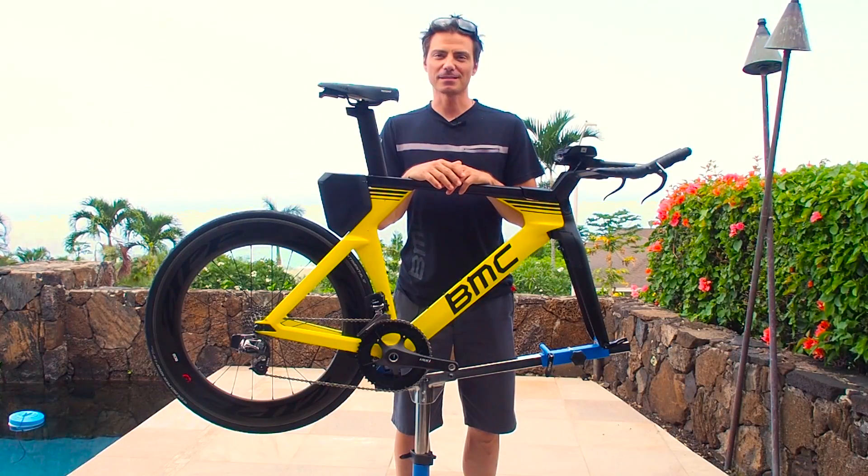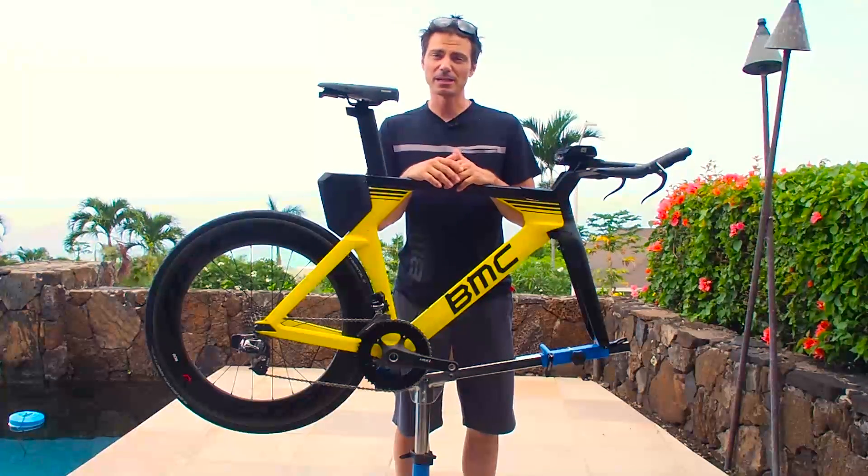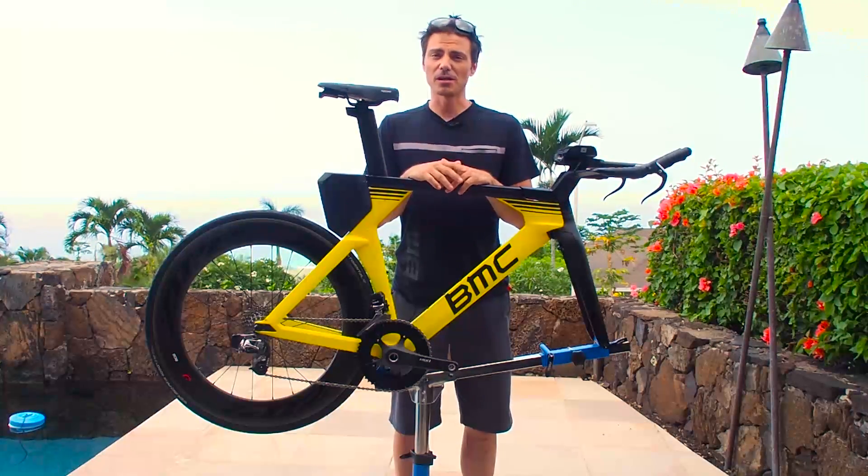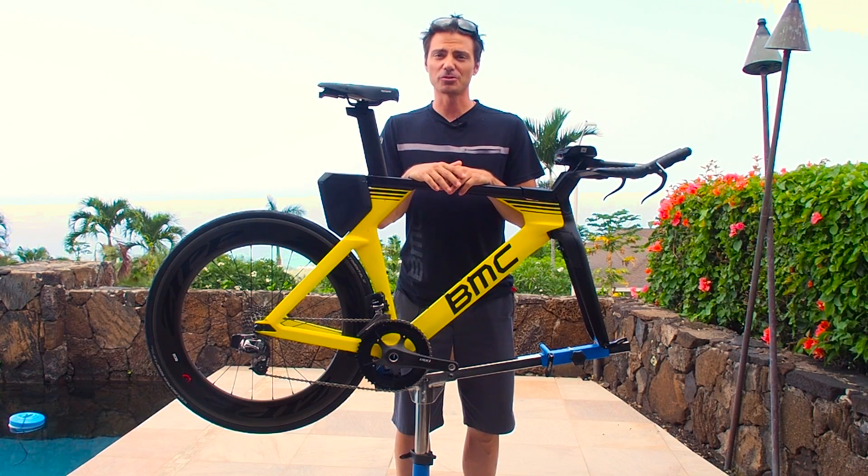Hey BMC retailers and fans, welcome back to Kona. Once again we talk about the new Time Machine 01, our first tri-focused bike, and a bike that offers a lot of features that are very important to triathletes.